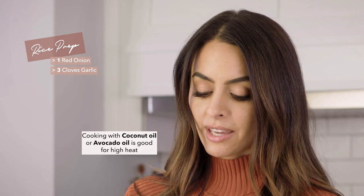We're cooking in coconut oil. I always recommend cooking in either coconut oil or avocado oil, especially if you're going to cook at high heat. For this one, the coconut oil adds to that coconut Thai lime taste, so it's perfect.